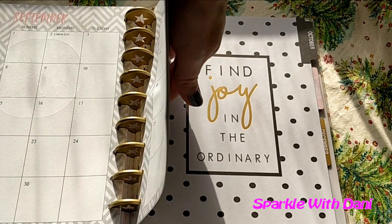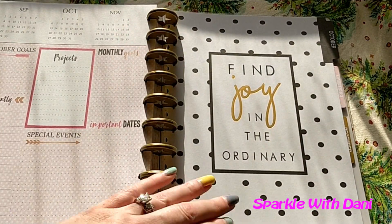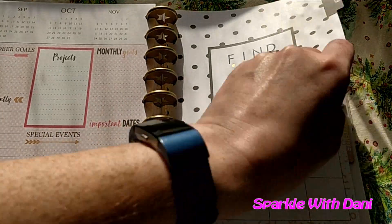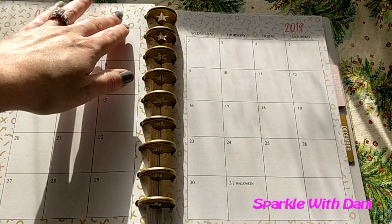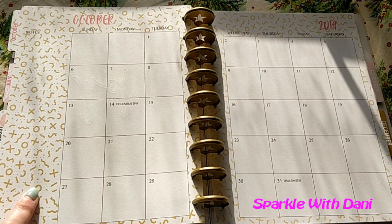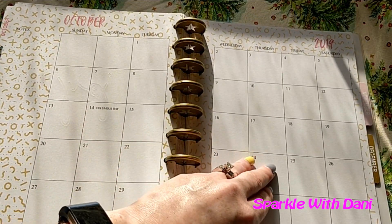October has this super cute design with polka dots. It says 'Find joy in the ordinary.' I really like this one — I don't really know why. It's just random things, like squigglies. It's just cute.